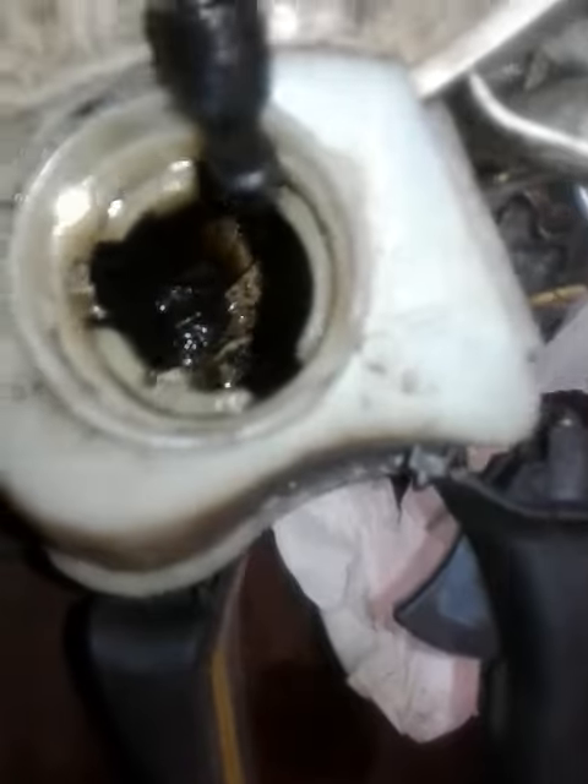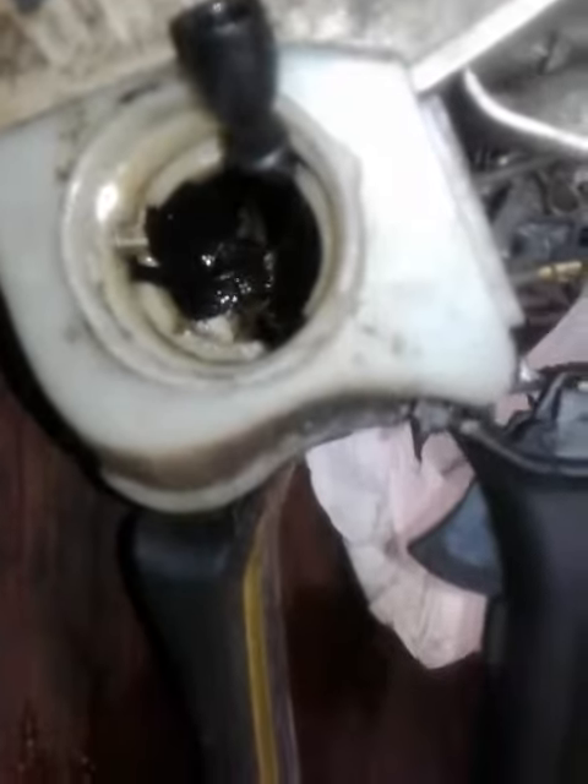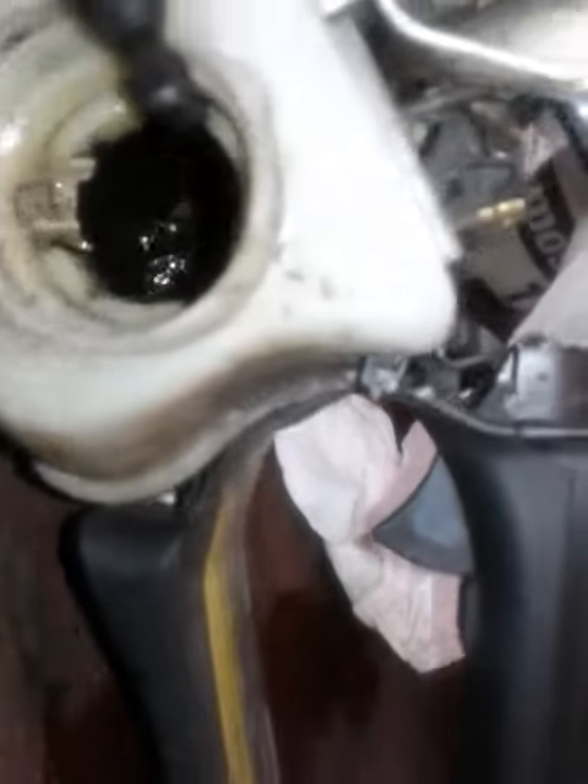Customer complains of carburetor not working. That there, ladies and gentlemen, is a leaf inside the gas tank. Let me try to get you a better view of the gas tank.